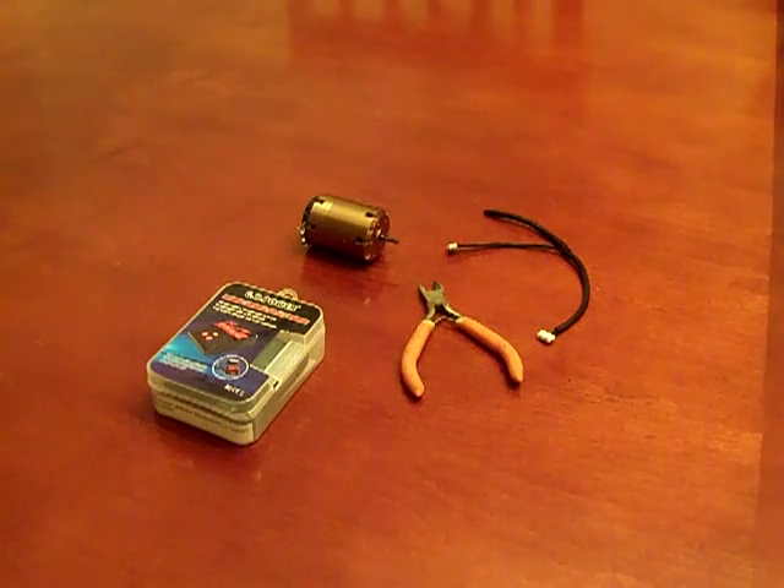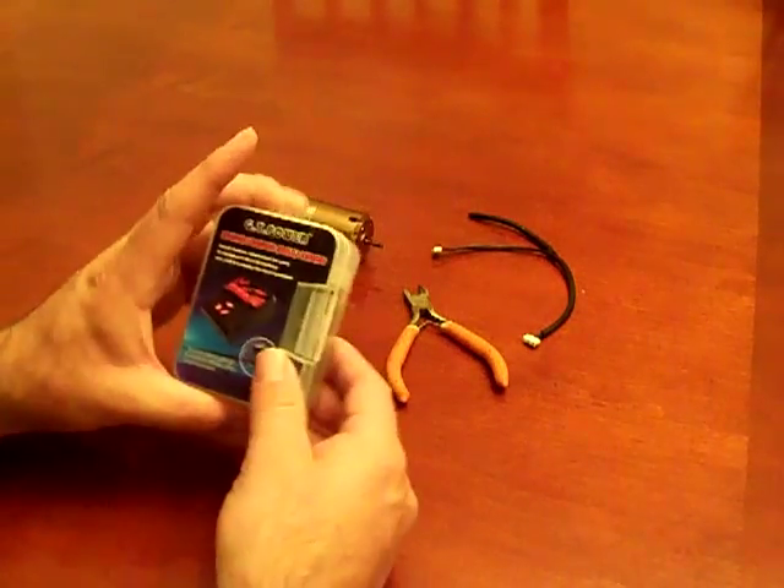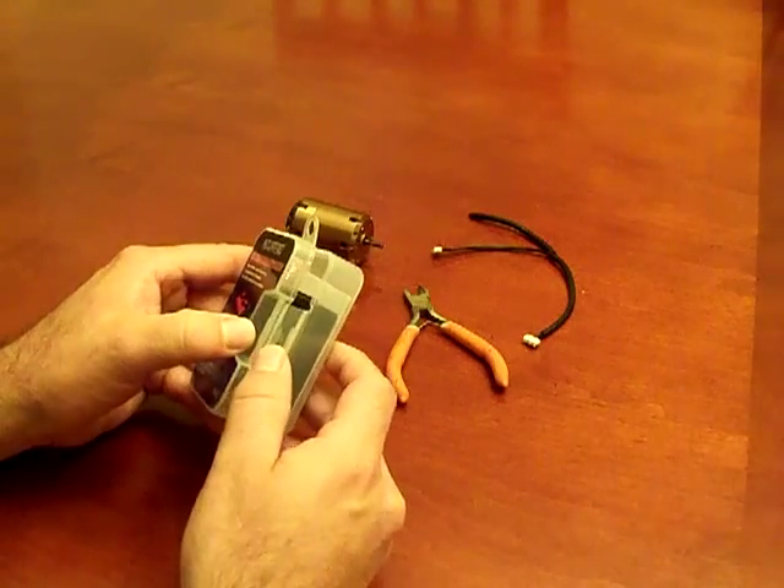Hi, this is Bill and this is going to be a short review of the GT Power Motor Hall sensor tester. I ordered this off of eBay through an eBay seller called Dinball and the product arrived in about a week. I believe I paid around $10 shipped for the product and it comes in this nice plastic resealable case.